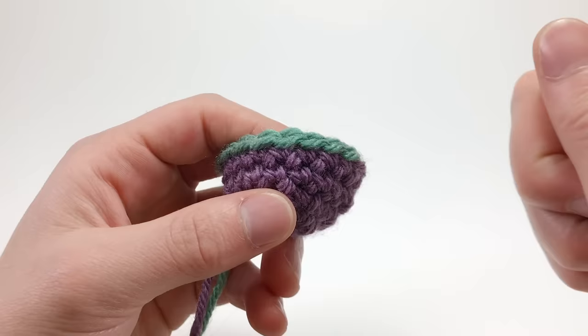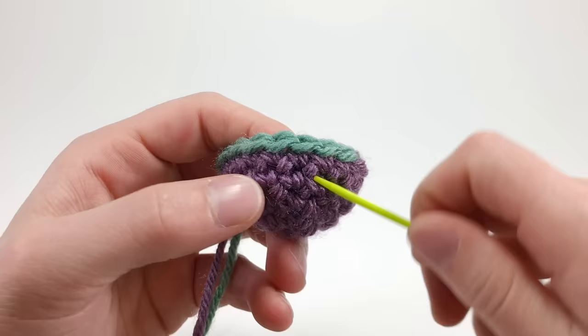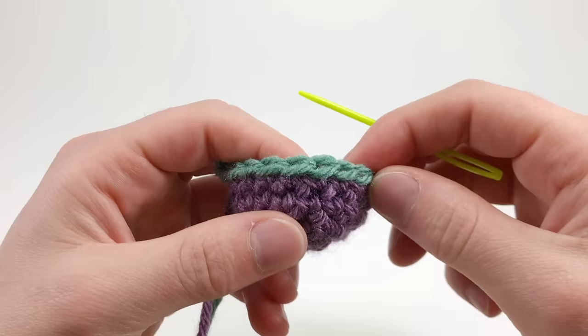Half Color Changes. Before I teach you the two techniques, in order to truly make it the perfect stripe, you need to first know how to do half color changes with the single crochet. Without them, you can get a pretty seamless vertical join down the back, but you won't get a really clean horizontal line between the stripes.